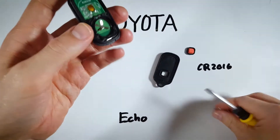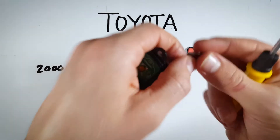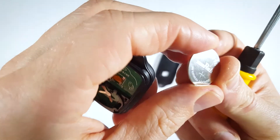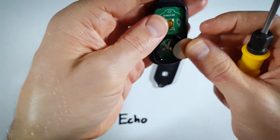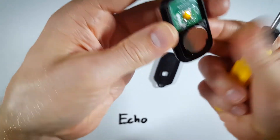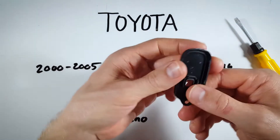Looking at it upside down, just press on the little edge of the battery and it will come out easily. This is a CR 2016 battery — you just need one. When putting it back in, make sure the positive side with the plus on it goes face up.